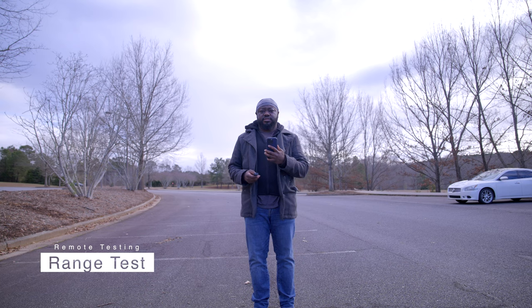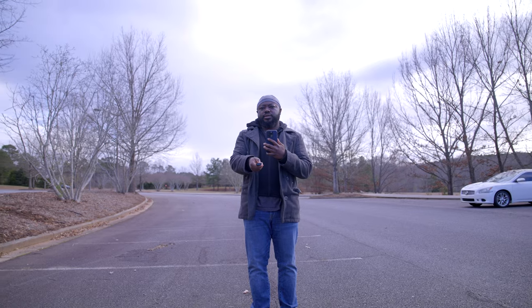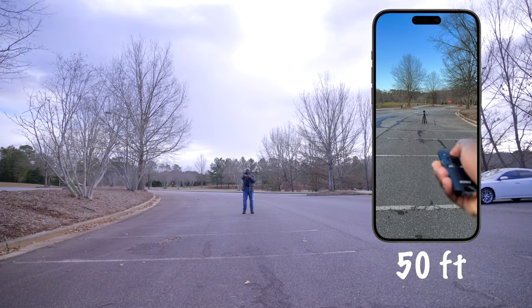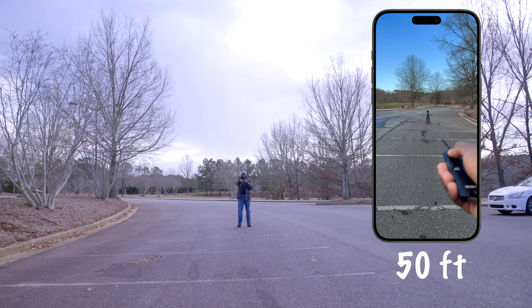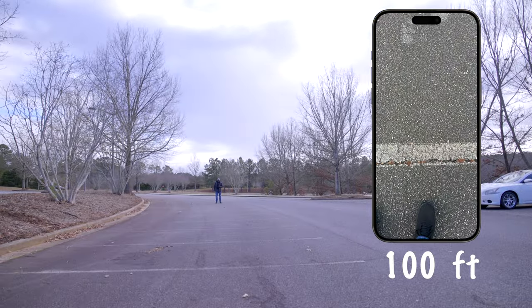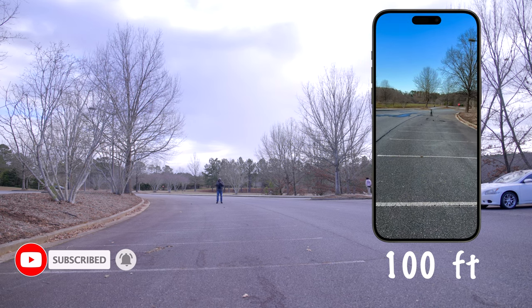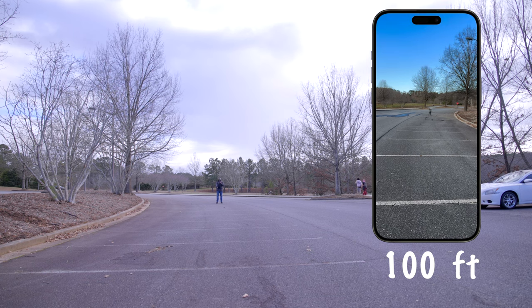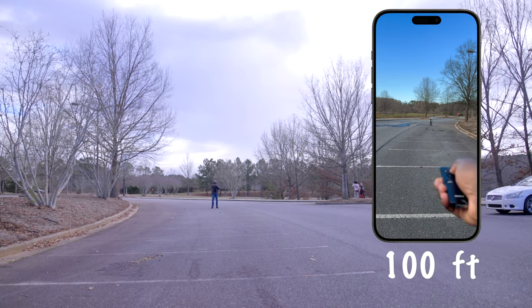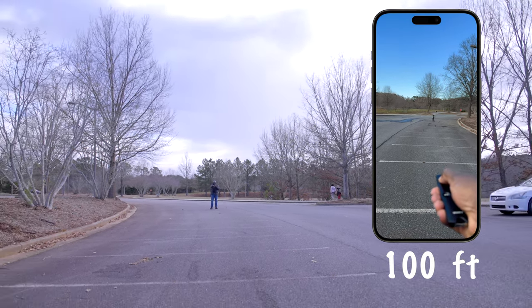I ran an obstacle and a range test with this remote, and the range is amazing. I was able to control the camera from various distances, starting at 10 feet and ending up at 200 feet. At 50 feet, I zoomed in and zoomed out successfully. At 100 feet away from the camera, it still worked — zooming in and zooming out with no issues.